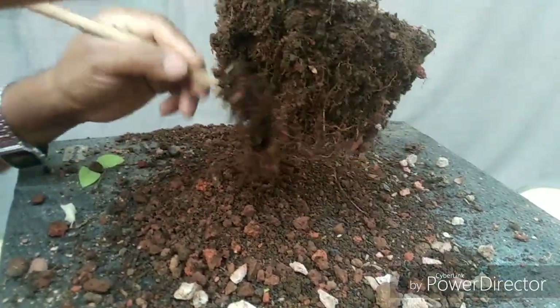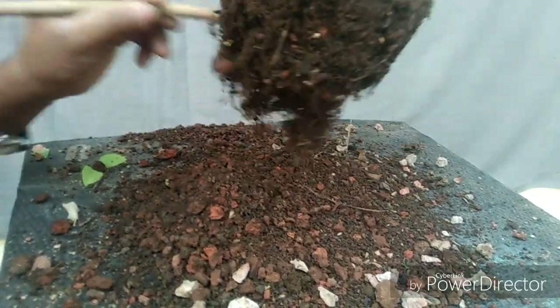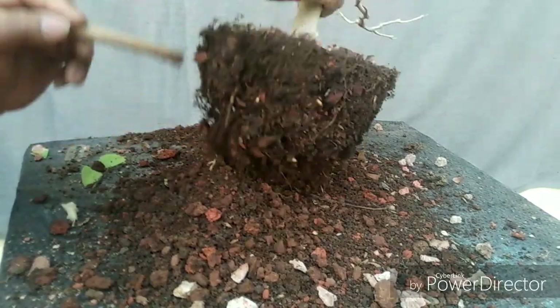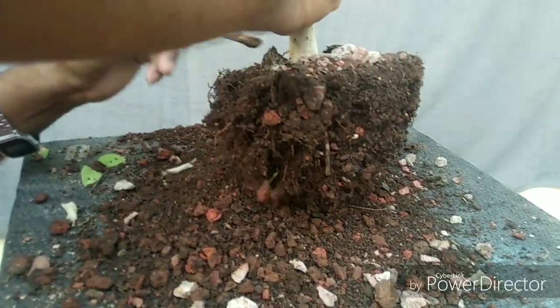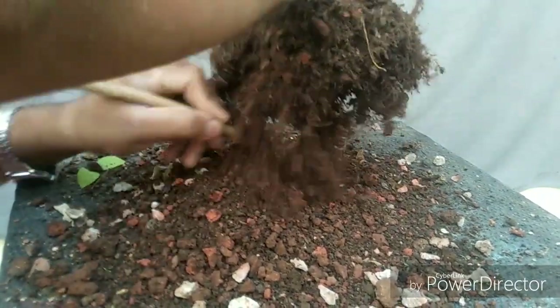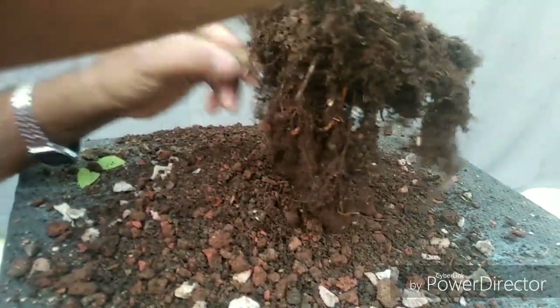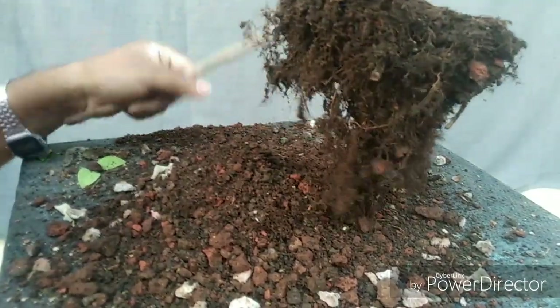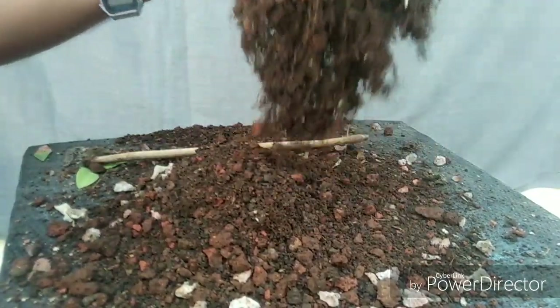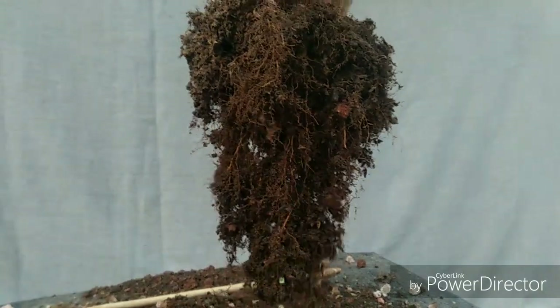See — it's fibrous root. It is very important to train this kind of fibrous root in well-drained soil, and especially with brick bits. This is the result of brick bits, and this is exactly what bonsai needs. Let's look at how the root growth and fibrous roots have developed.